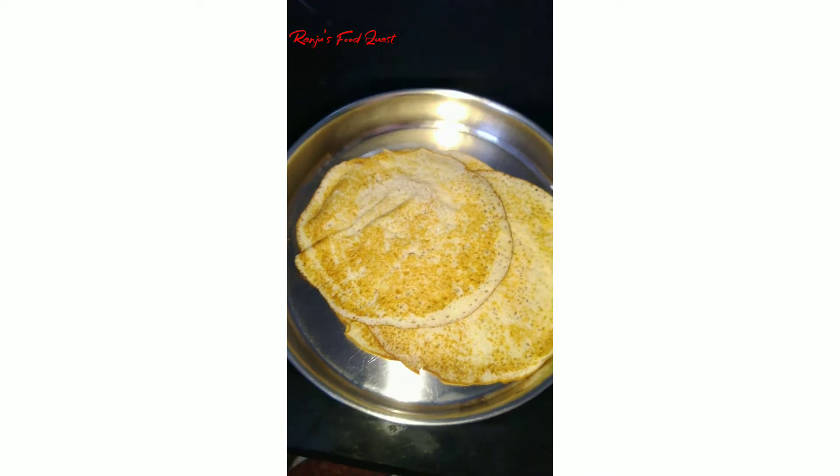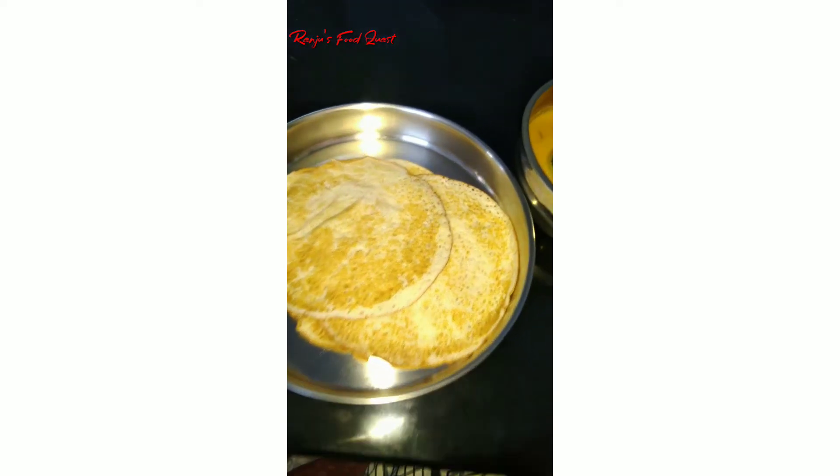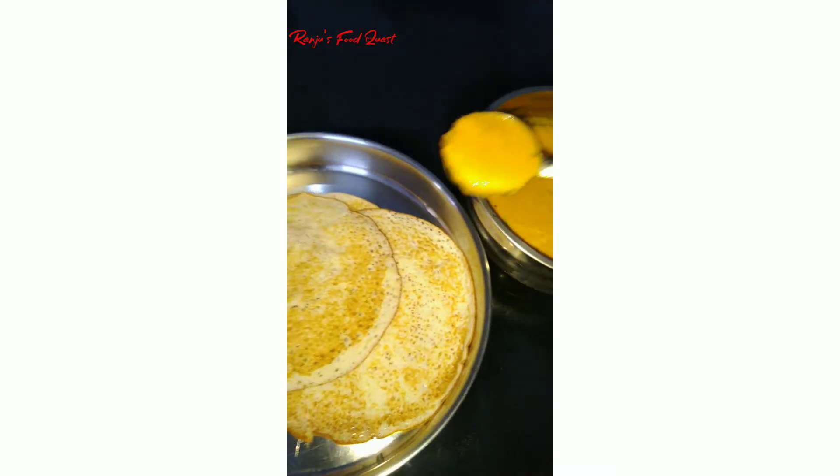For each dish, I should continue cooking. You will use for the dish. Mix the dish in half a bowl.